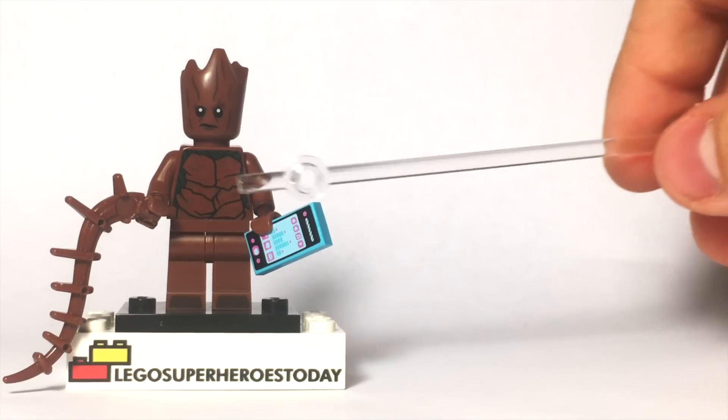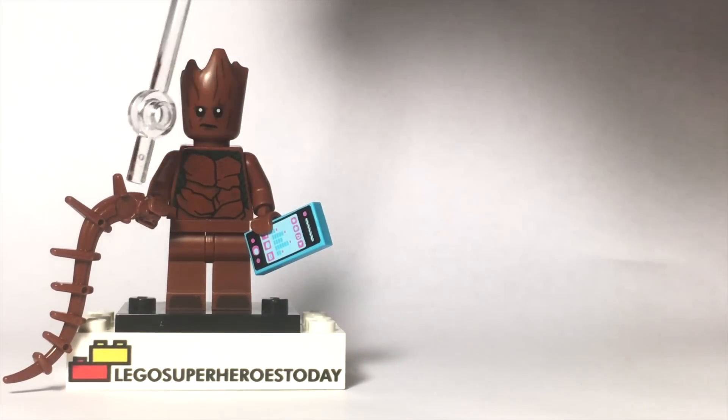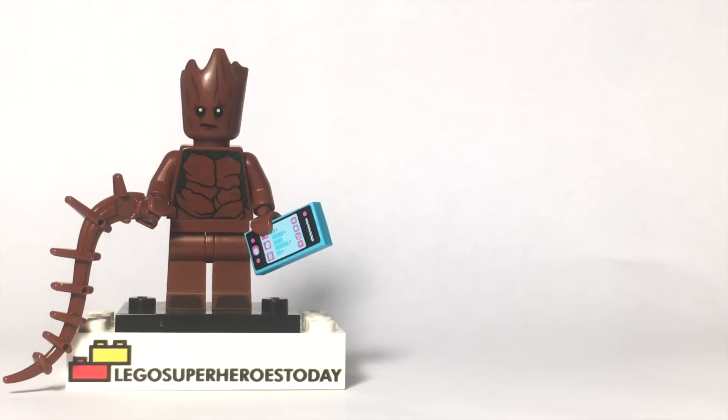The arms, torso, and head are all the same as the regular teenage Groot, so that's easy. And of course you've got this little tree branch that he holds, that's fine too.